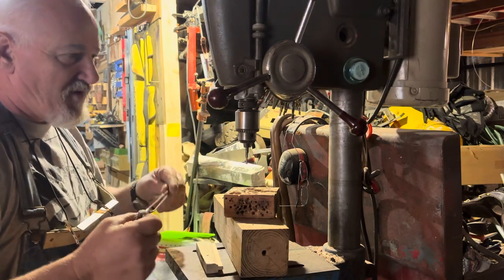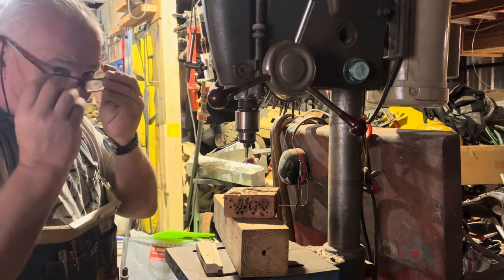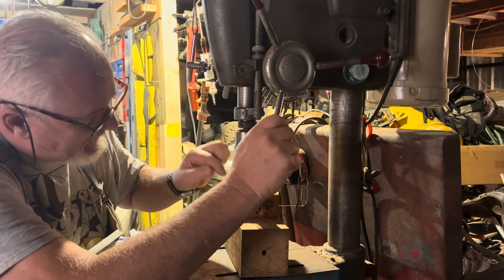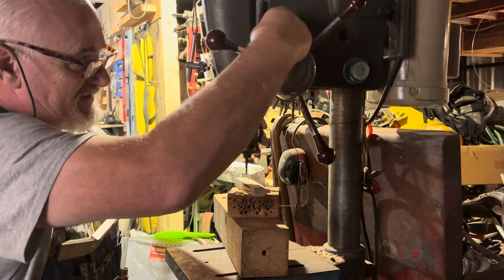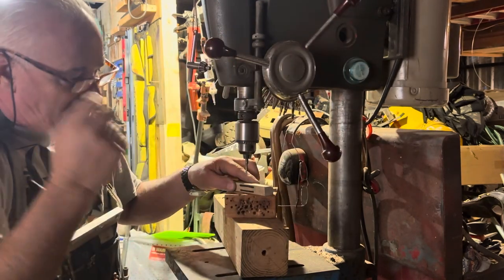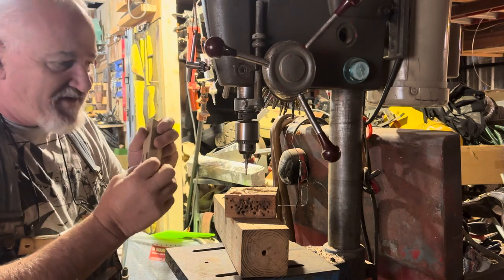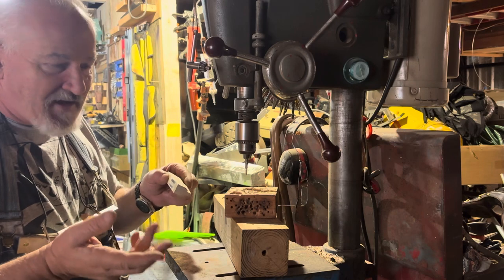What you want to do is set that to where it is exactly a quarter inch in. You don't want it to go any deeper than that, because if it goes deeper, the Loveless bolt is going to pull all the way through and you don't want that. You want something that's going to pull this handle down tight.